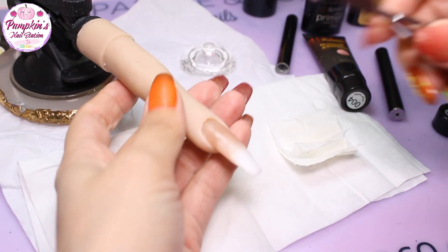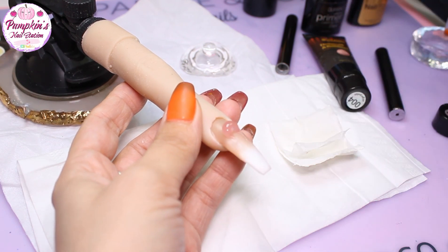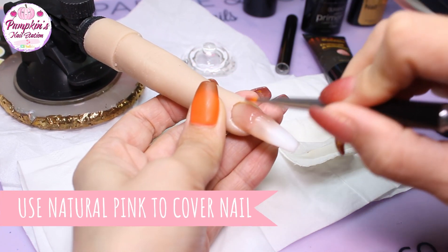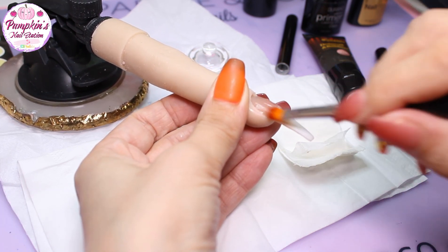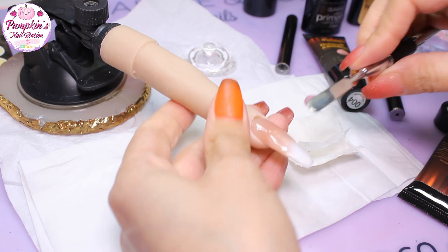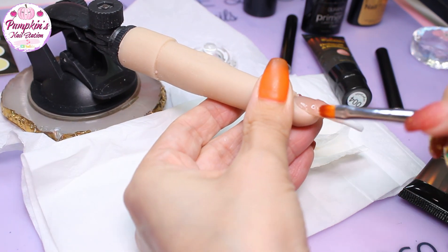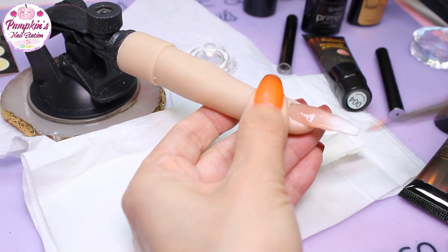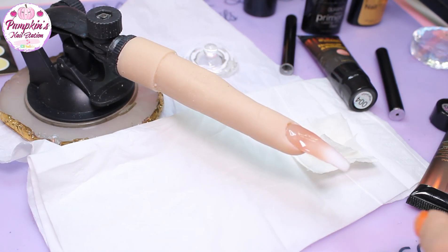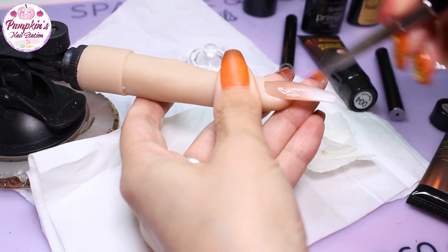Now we're going to add some soft pink and cover the whole nail with natural pink. I've decided to use natural pink rather than clear because the white poly gel is quite bright. You're going to pull it all the way from top to tip and use it to build up the apex a little more. The soft pink will dull down the white and help with the blending, and when you file over the pink you won't file off all the work you've done to create the baby boomer ombre effect.